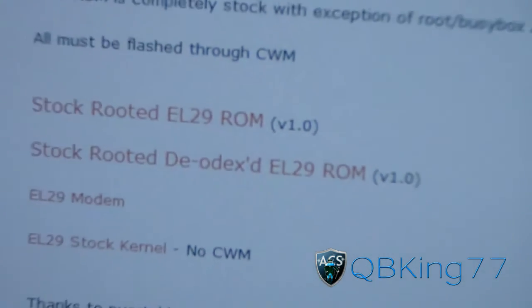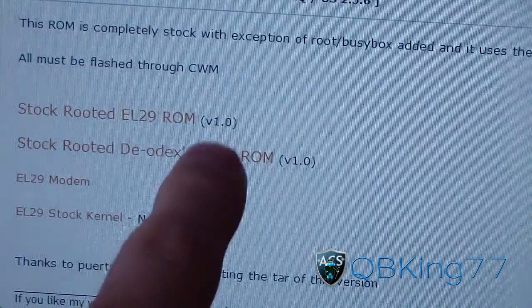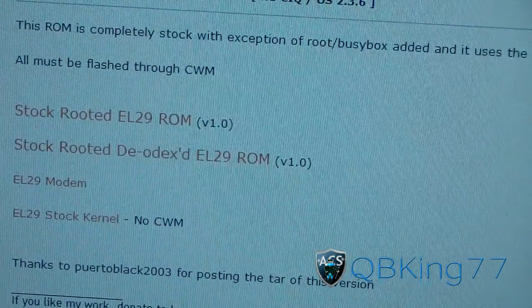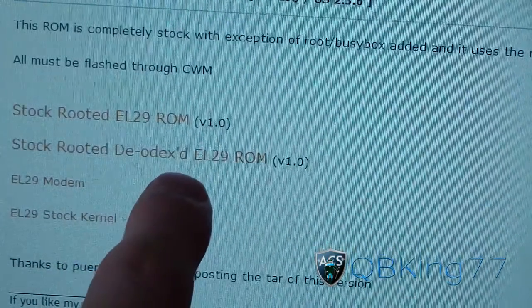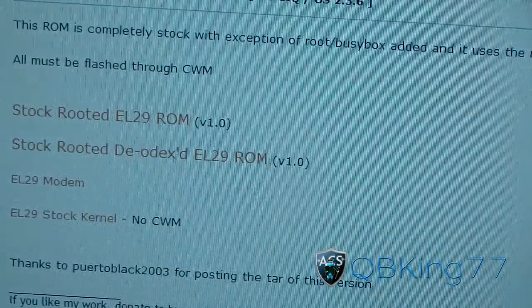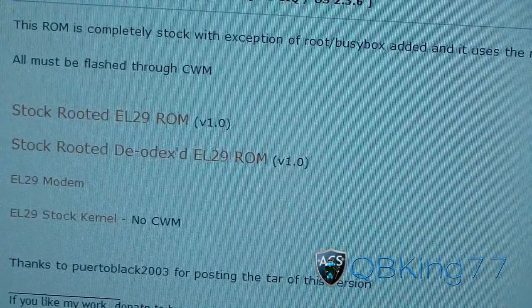It's completely stock but it does have root. You have two options: stock rooted odext EL29 or stock rooted deadext EL29. If you do plan to flash tweaks, themes, etc., check out the deadext one. If you don't plan to flash any tweaks or themes, just flash the stock rooted one.